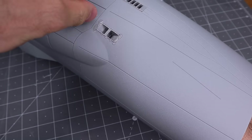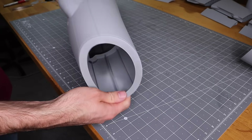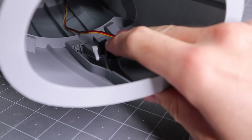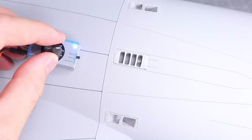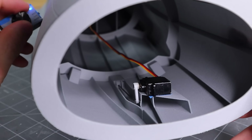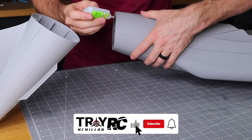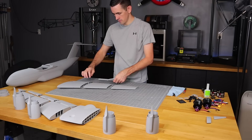The parachute drop system is pretty easy to install. I did a little sanding on the pieces that go into the fuselage. To get the servo to work with the push rod, just cut the push rod — I had mine at four inches long — and get it the right length before you glue the servo in place. If you guys aren't subscribed, please consider subscribing and hitting that like button — it really helps me out.